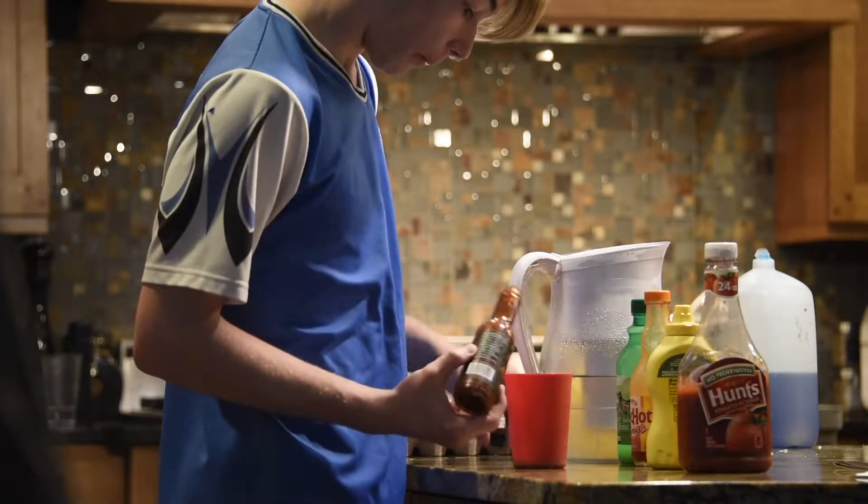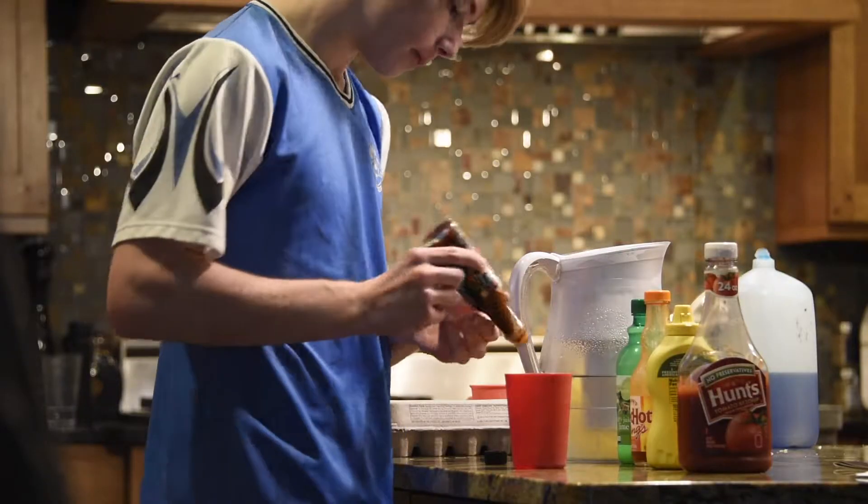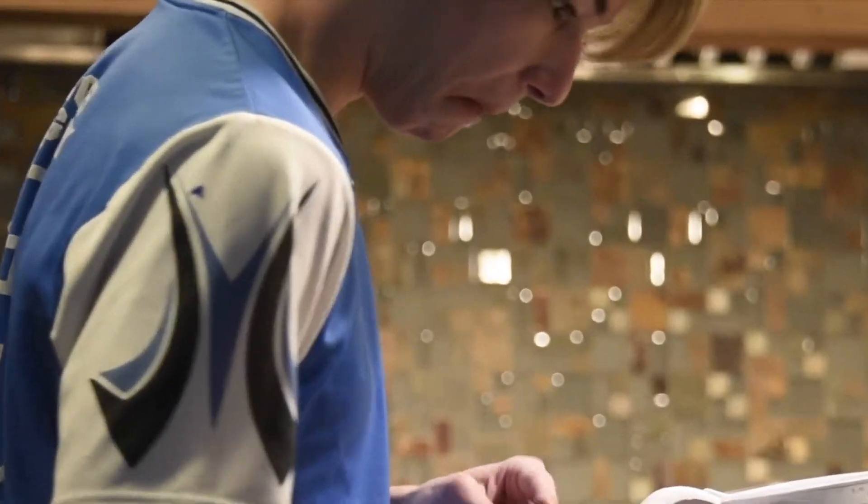A1 steak sauce? No. How much of it did you put in? Just a little bit. Remember, half a teaspoon ruined a hundred hamburgers. This is mostly water. I'm right, but it's not a hundred hamburgers. I can't drink this.